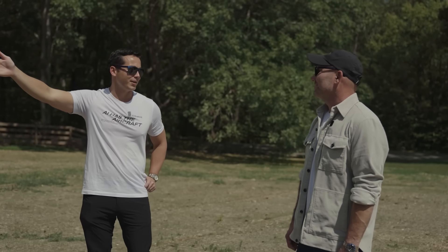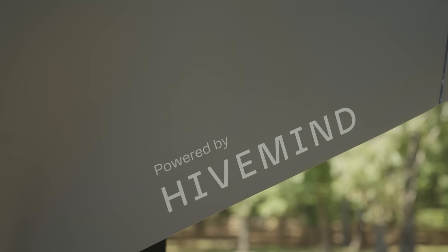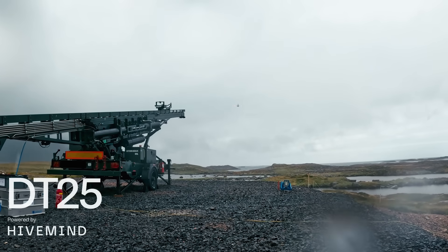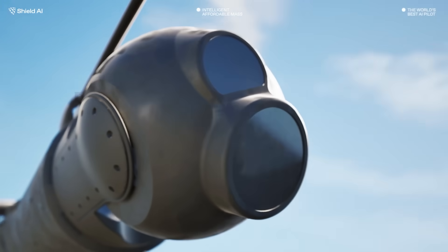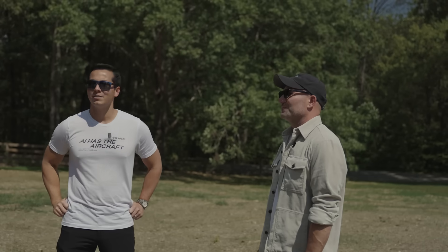Powered by Hivemind — Hivemind being our AI pilot. We've been working on Hivemind for the past 10 years. The mission sets, like we were talking about in the studio, are like a library of checked-out missions. We continue to work on classified-level missions for air-to-air and air-to-ground for this aircraft.